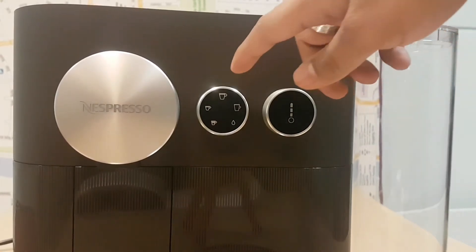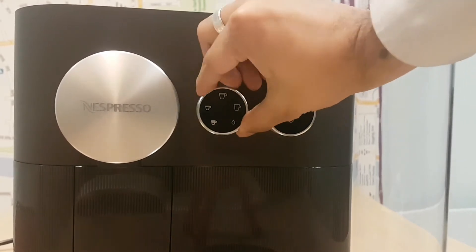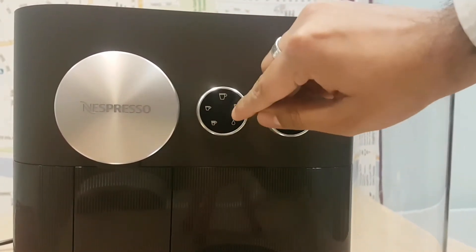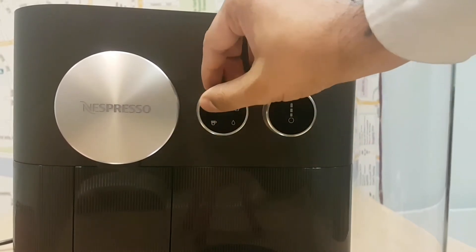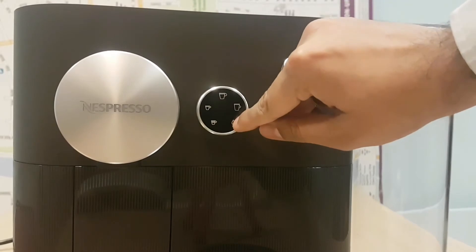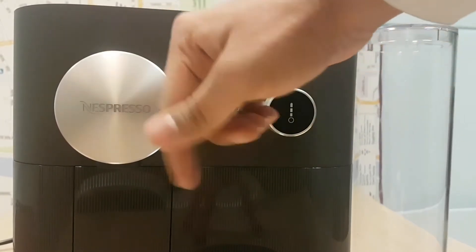We've got the dial system here. This is where you can choose the size of your coffee. You just twist it and it lights up to the position you're at. So if you want an espresso, a medium, large, or a full cup of coffee — and there's also a water setting where it cleans all the valves.